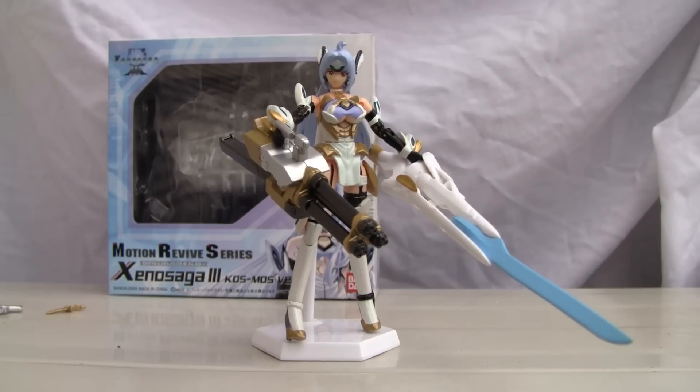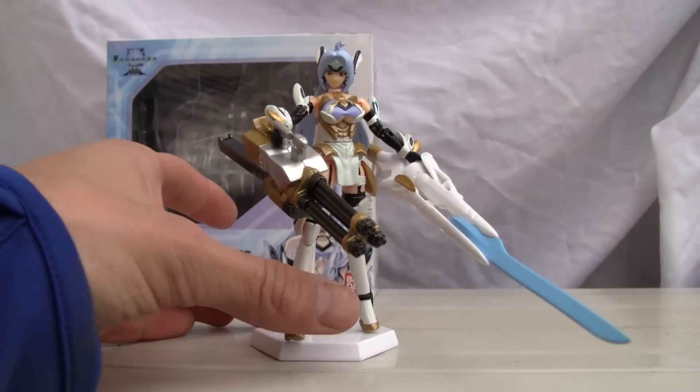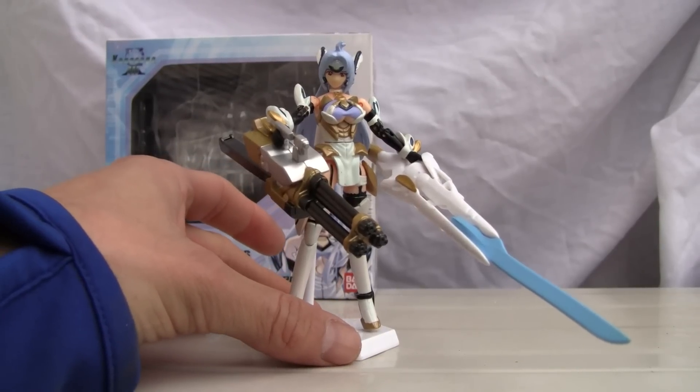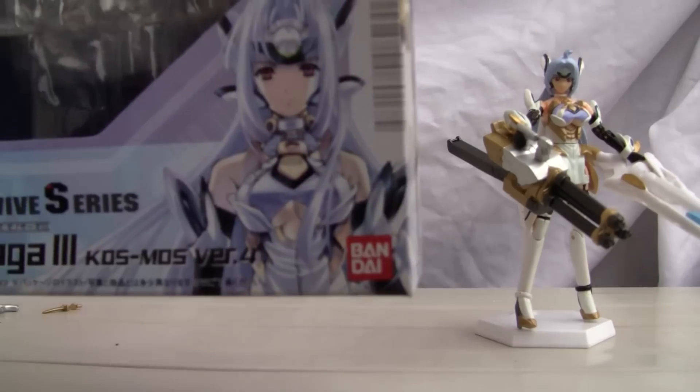She has the same articulation but different weapons. I have no idea what that huge beam rifle looking thing is — for you Gundam fans. But let's move her out of the way and show you the box.